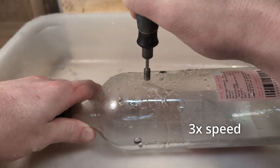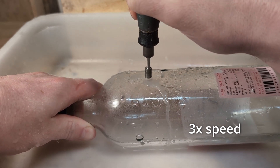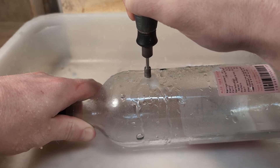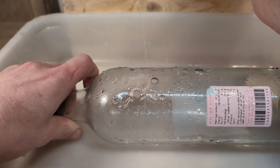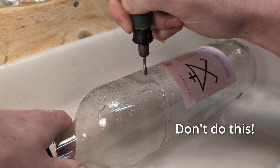Drill slowly through the material without using too much force. I like to move the bit in a circular motion like this — it circulates the water and removes debris. When you feel that you are almost through, release the pressure and drill with light pressure towards the end. It is easy for the bit to blow out on the other side and we want to avoid that.